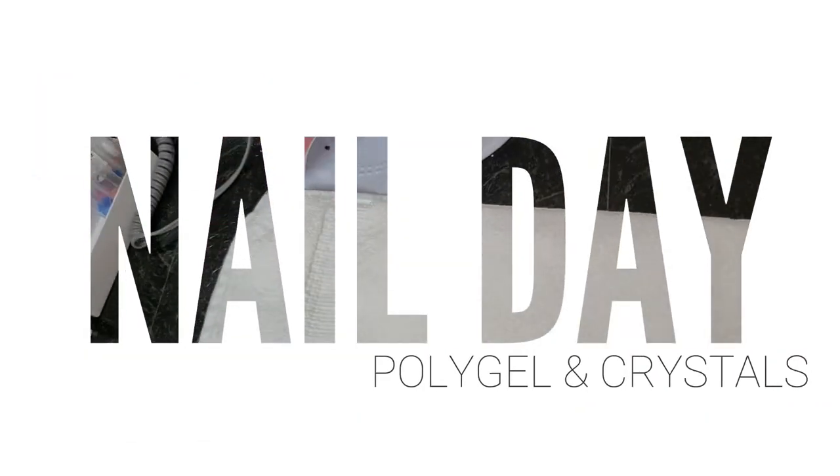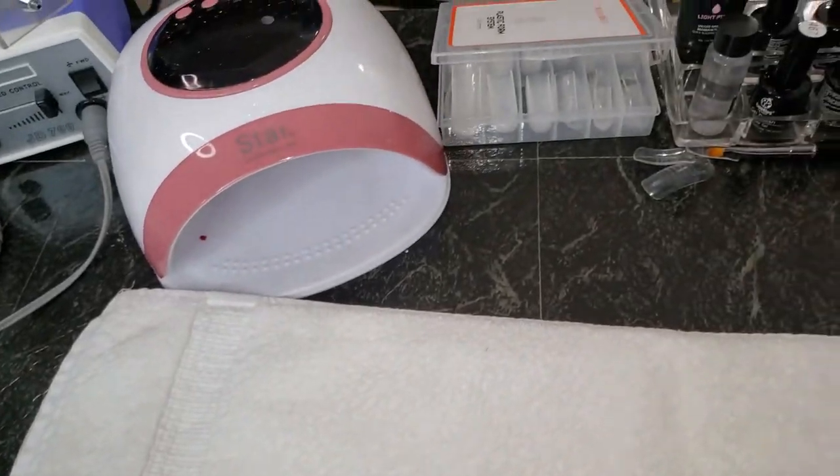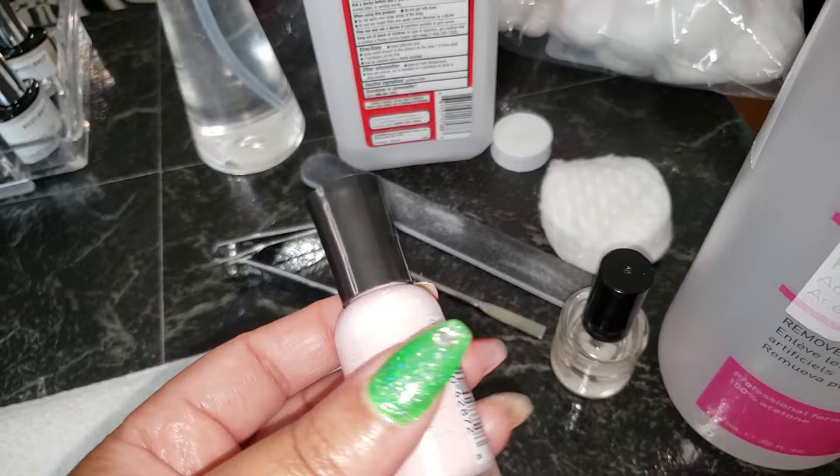All right, beautiful babes, hello and welcome back to the channel! Today I am getting ready to do these nails and my feet — yes, my feet and hands.